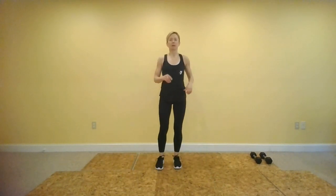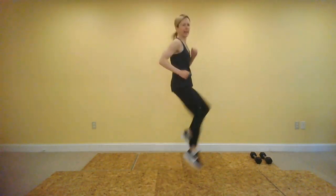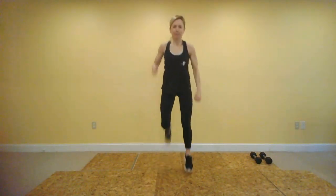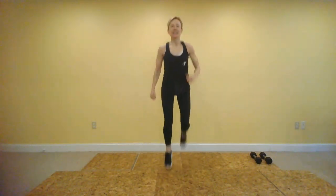This is our last cardio block — we're going to do four high knees and four glute kicks, and just keep alternating. You can jump or keep it low impact, it's up to you. Up, up, up, up — hit, hit, hit, hit. We're hitting our glutes with our heels.